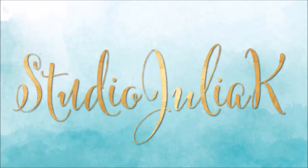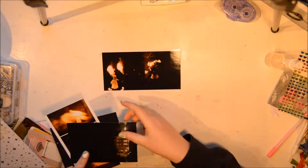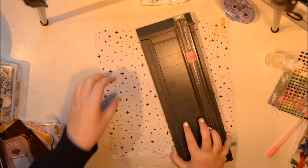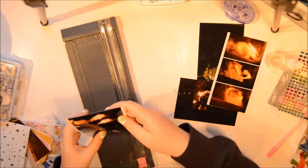Hi everybody, it's Julia here and I'm back with a new process video. This time I'm scrapbooking some photos that I took at the Christmas fair. And you might think, why are you scrapping this now? It's May. Well, actually here in Sweden it's snowing today, so I thought it's very fitting.